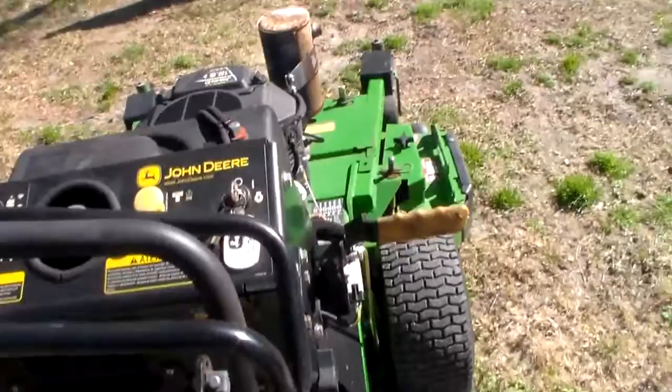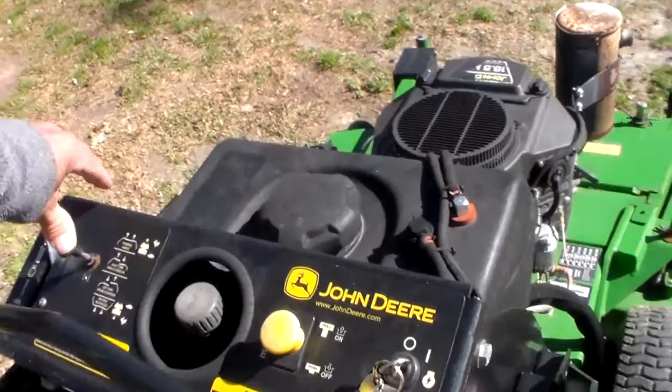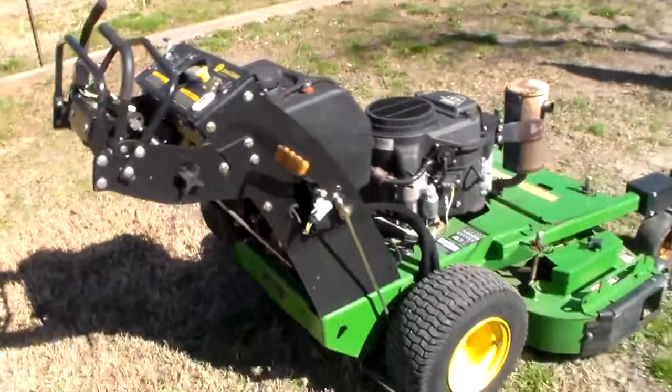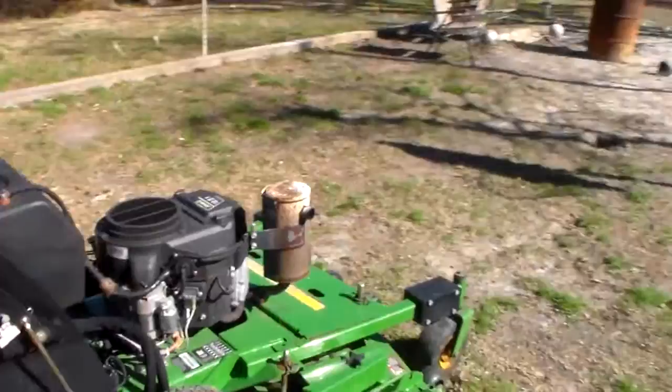Let's go ahead and fire it up. It's got a creeping issue, so it might creep — we'll see. A little throttle, a little choke. That's staying good — wouldn't that sound good?